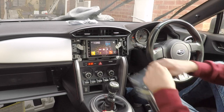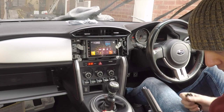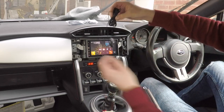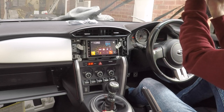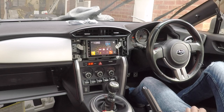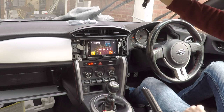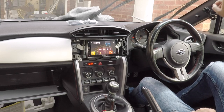We haven't got the DAB aerial connected yet, but let's see if FM/AM is working — and yes, the speakers are working. For the next part, we're going to talk through fitting the aerial. I've dropped the audio here because radio was playing in the background and I didn't want any copyright issues on YouTube.